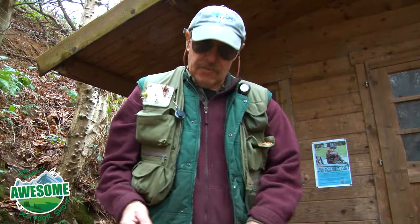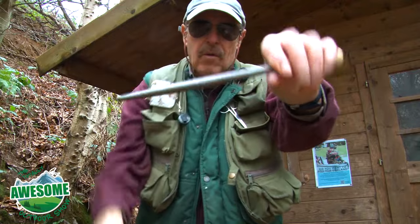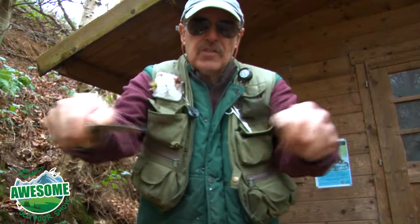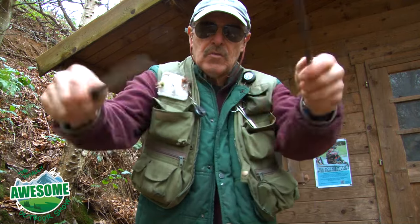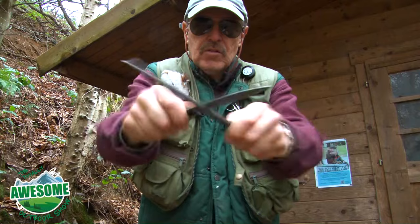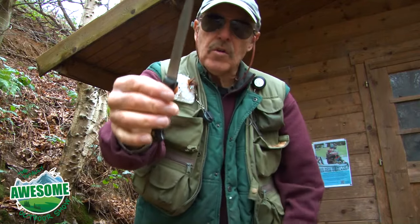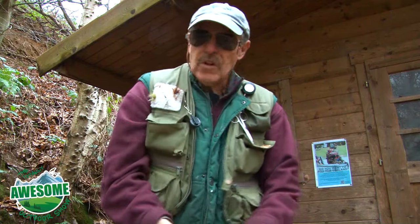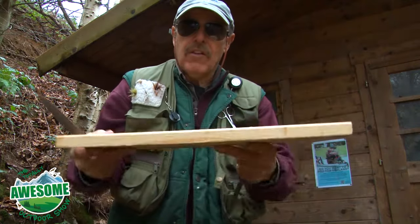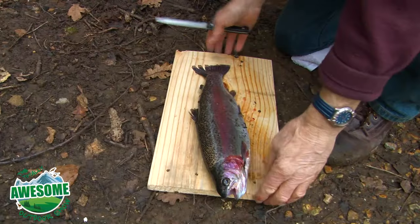To gut and clean the trout, you're going to want a sharp knife. To sharpen it, you can use a steel — this one has tiny ridges, the kind my granddad used to use for carving his Christmas dinner. You can also use a stone; I recommend washing the blade after using one. The steel is nice and clean — just use a crisscross motion like chefs do. Also make sure you have a flat surface to work on, not stones everywhere. I've brought a piece of wood to give a flat surface and make a neat job of it.